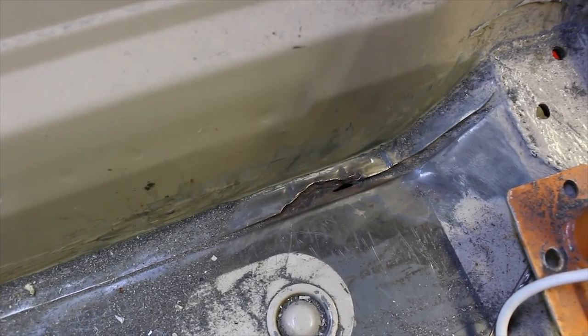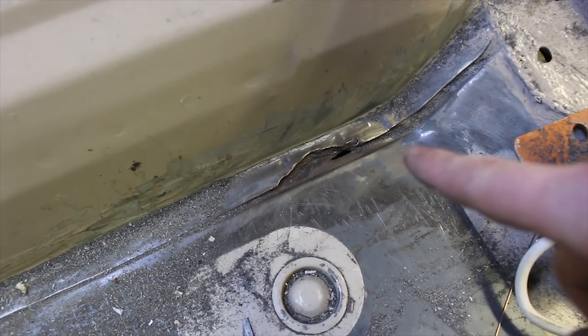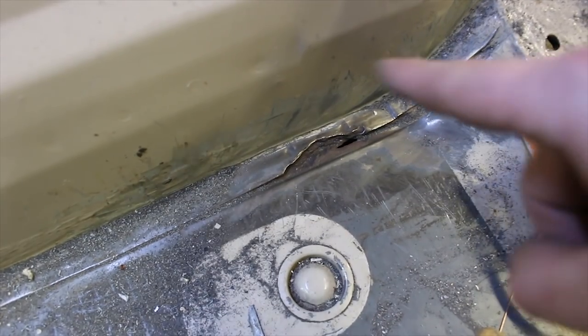Now whilst I've got the welder out I'm also going to deal with this little bit of scabbiness which is behind the passenger seat. I was literally just going to lock it up and weld a new plate in. And I've also been meaning to sort out this little scabby hole down there, so I'll sort them out.